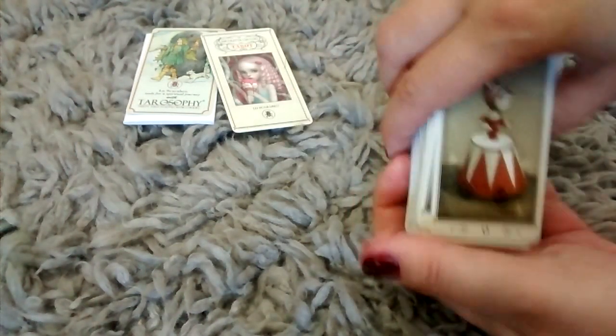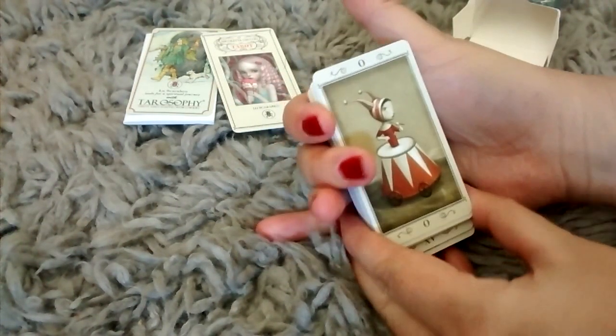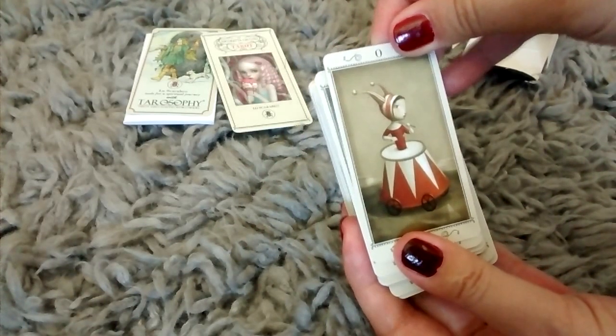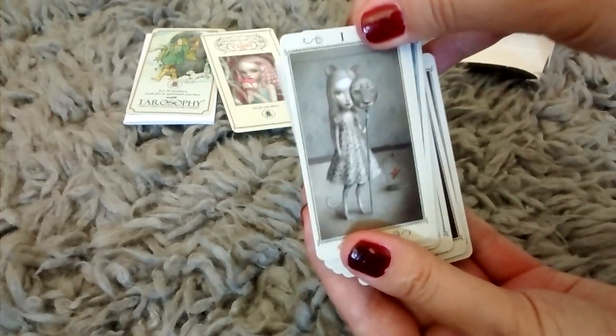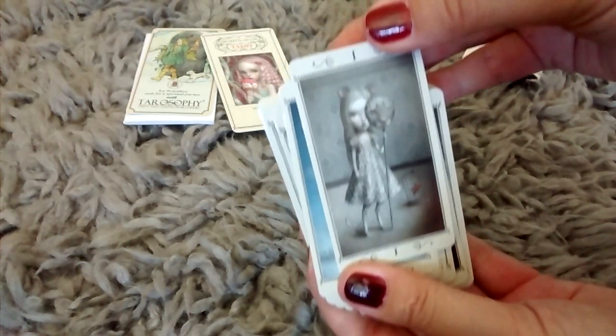I'm guessing this is the Fool, which is this little girl. Isn't that cute? They're very whimsical. And I'm just going to go through these. Here we have one — I'm guessing this is the Magician. The Major Arcana. The High Priestess.